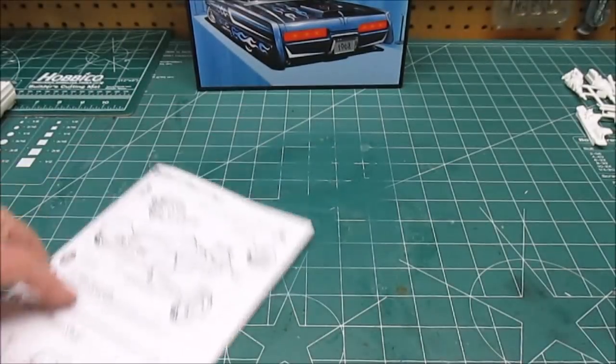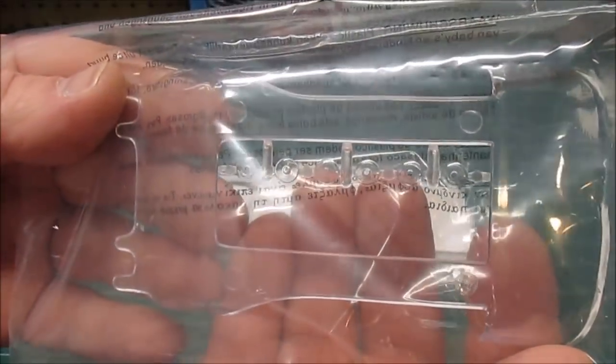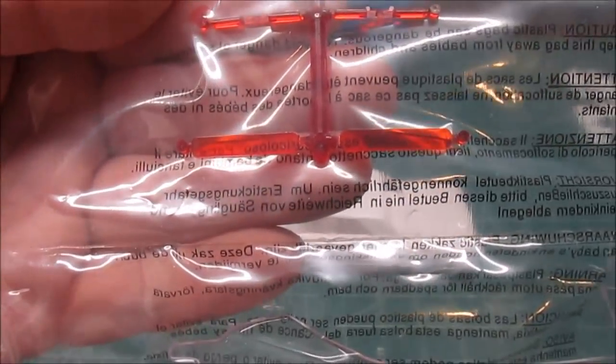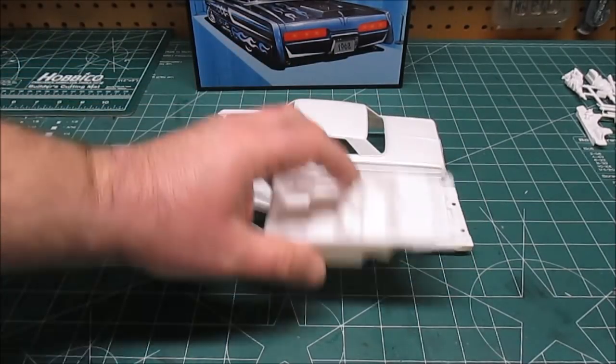I wanted to show you that. We don't normally get too far into the manuals, but I did want to show you those. First up will be the one-piece glass with the six-clear glass and the taillights. Looks great in there. I'm going to leave those because I don't want to scratch them up.